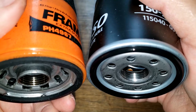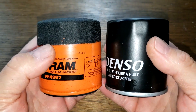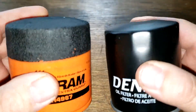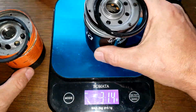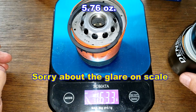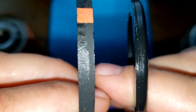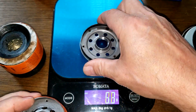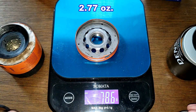Comparing the two side by side: the Fram looks like it has more threads, and they have two different base plates. The filters are about the same size and height. After cutting them open and weighing them, the Denso weighs 221.5 grams and the Fram weighs 163.3 grams. Base plate weights: Denso is 85.5 grams and Fram is 78.6 grams.